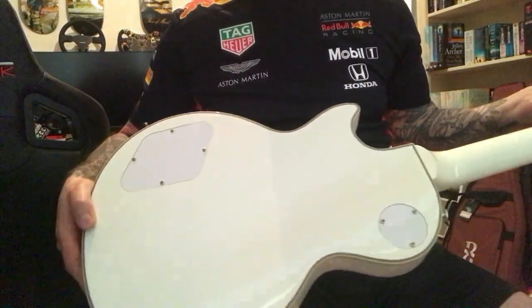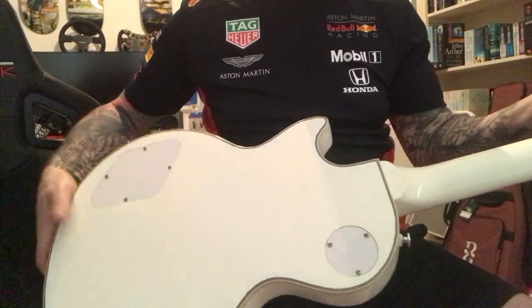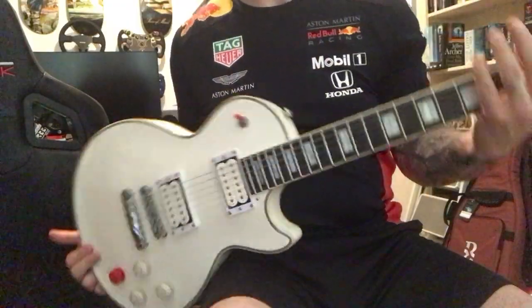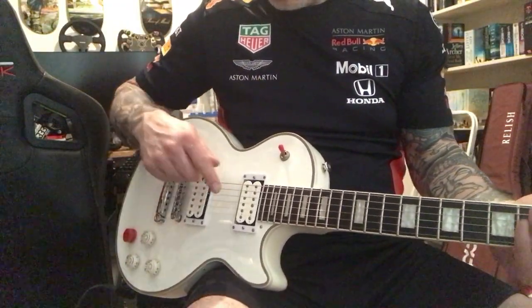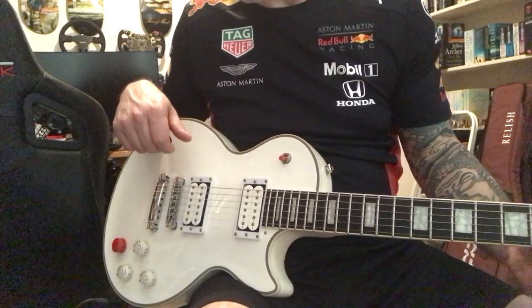Around the back, the guy who did this seems like he really knew what he was doing. All the original stuff is there — these are chrome, but all the original custom gold stuff and the original Epiphone pickups come with it. They're all in the case, they're all pictured.